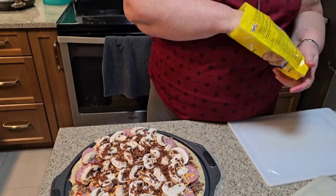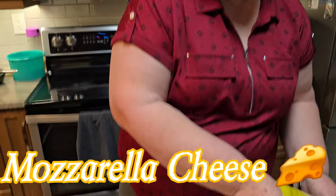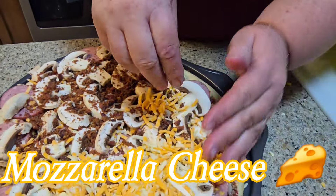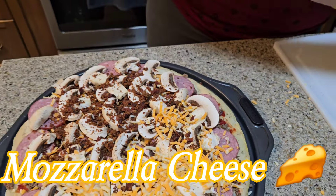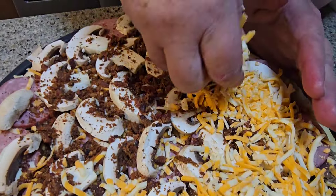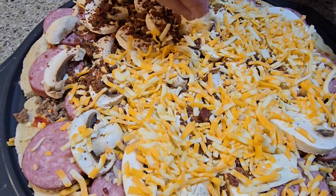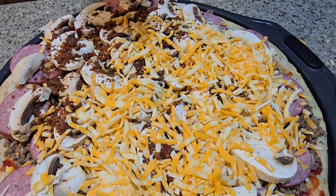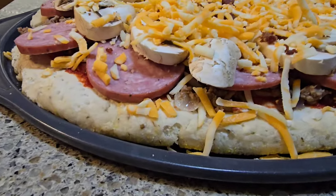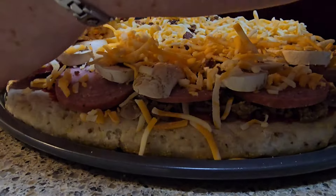Look at that. And now? I put more mozzarella cheese on. We love cheese — lots of cheese on the pizza. The more cheese, the better the pizza tastes. Me and Maria, we both like that. Cheese is never enough. Look at how big this pizza is. Look at how thick it is.